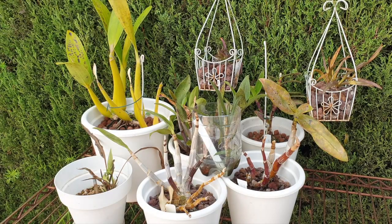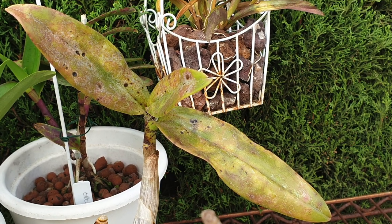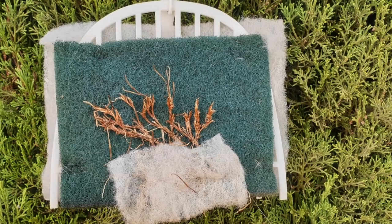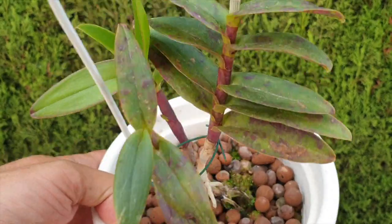This is going to be one of those videos where I'm going to tell you what went wrong with these orchids as far as I can tell, which ones are going to be leaving the collection and which ones I'm going to continue to try and hold on to with a different strategy. Consider this a fall cleanup. We are at the opposite end of the growing season.